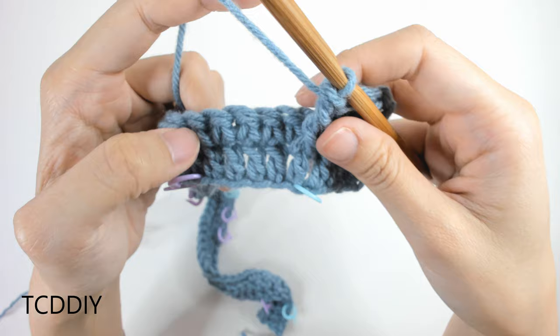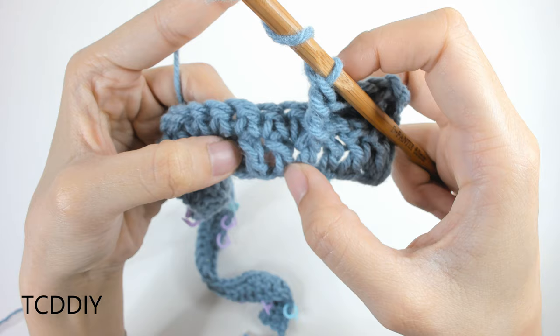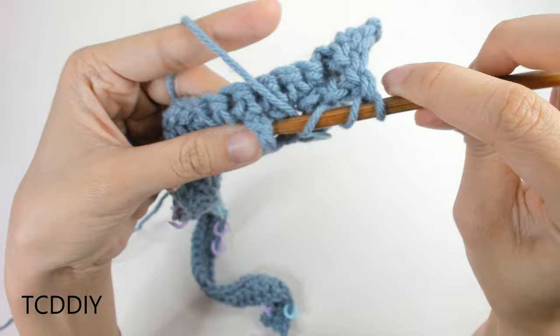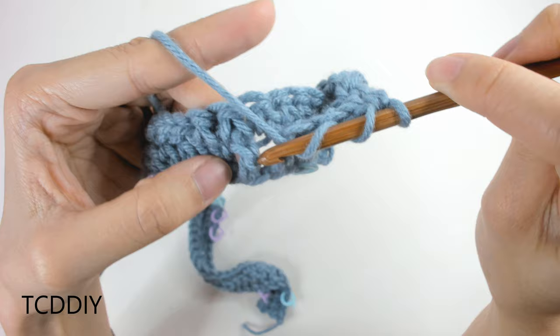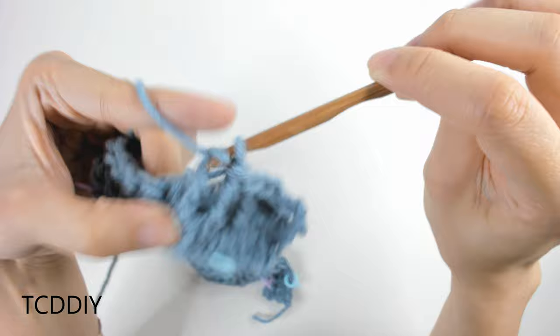The rest is also front post trebles. Prepare for a treble and skip the first double crochet post — we'll come back to it for the twist. Go into the second double crochet with a front post treble, pull through 2 three times. Then go into the next double crochet post with another front post treble. We should now have three front post trebles total: the first goes straight up and down, then we skipped one, and then two more.